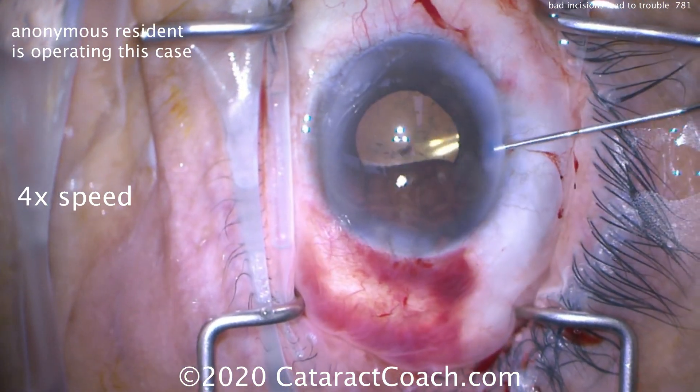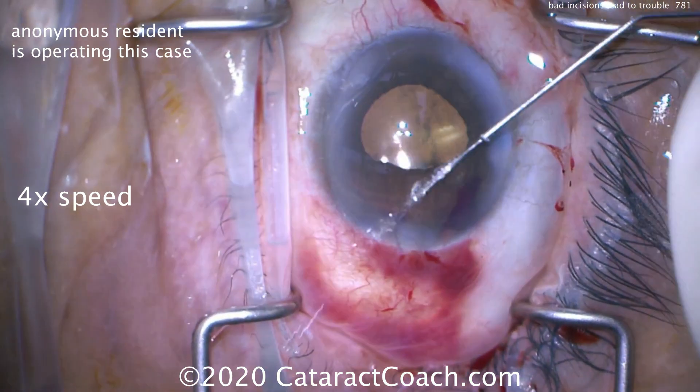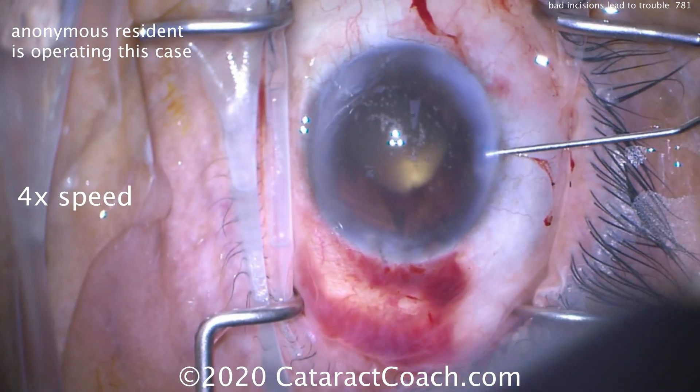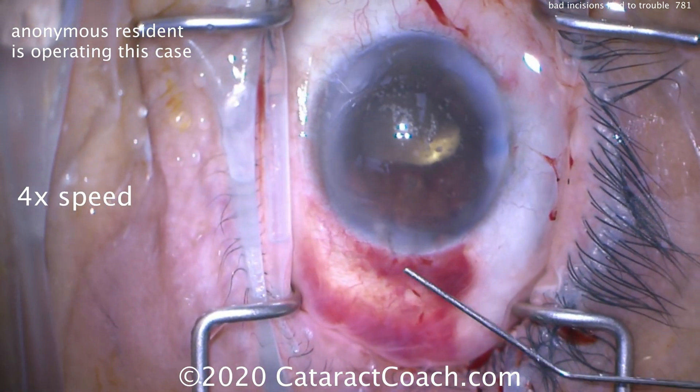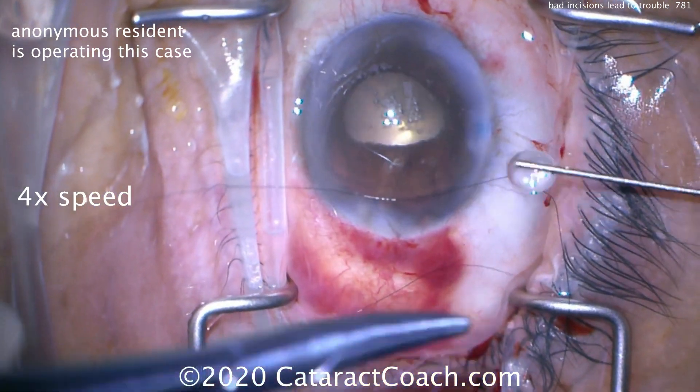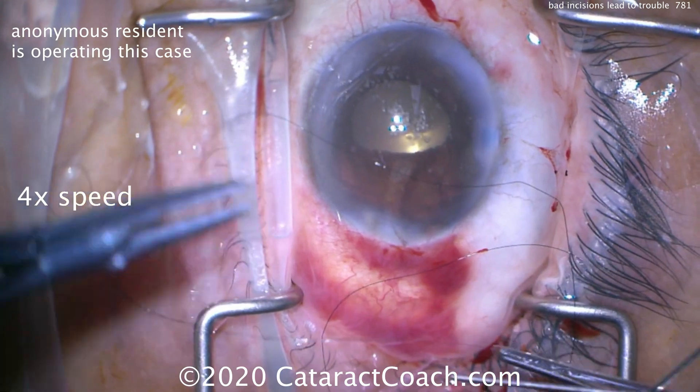Don't hesitate — if you need to, put another suture in. Not a big deal. You don't want the incisions to leak at all, and you certainly don't want iris prolapse. There's a little bit of a bleed that went into the anterior chamber of the eye, so that one suture is going to be replaced.